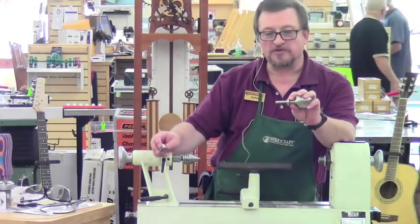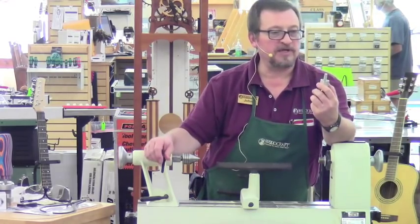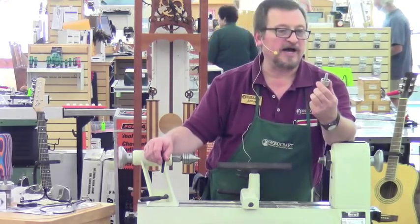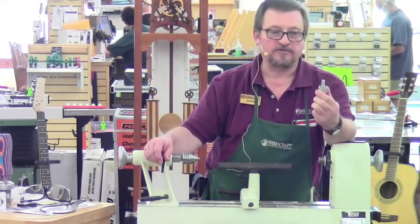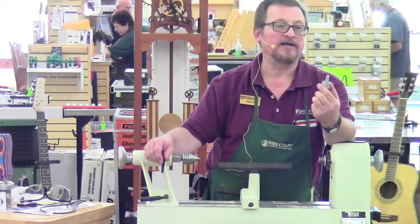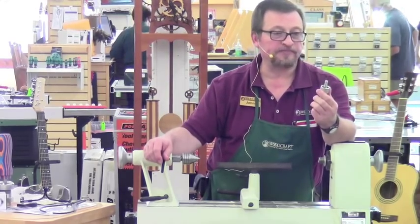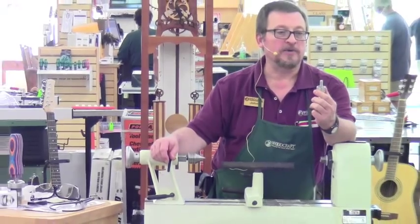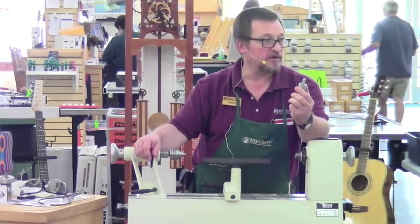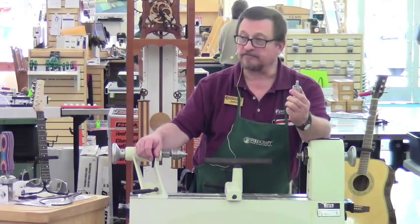Once you insert this threaded stud into the handle, and with that big, heavy stainless steel ferrule on there to seal up the end grain of the wood, you've got something that's very, very sturdy. This thing is not going to come apart on you. It's very, very solid in the handle. You could smear a little bit of thick CA or epoxy on these threads prior to screwing it into the handle and make it a permanent attachment.